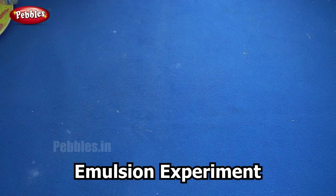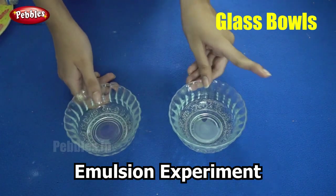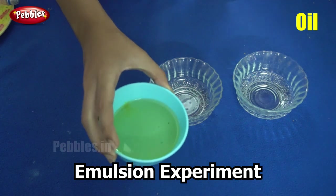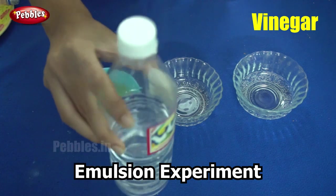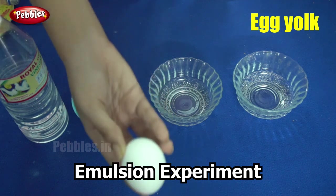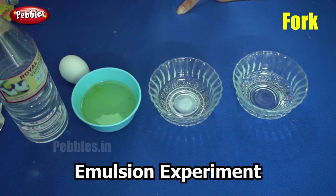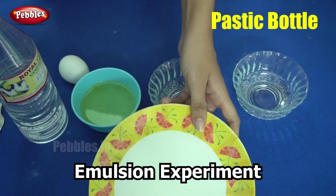So, let us see the things that we need. You will need two transparent bowls — here I am using two glass bowls. You will need a cup of vegetable oil. You will also need some vinegar. You will need an egg — we are going to use only the yolk. You will also need an egg beater or a fork. And finally, you will need a flat plate and a plastic bottle.